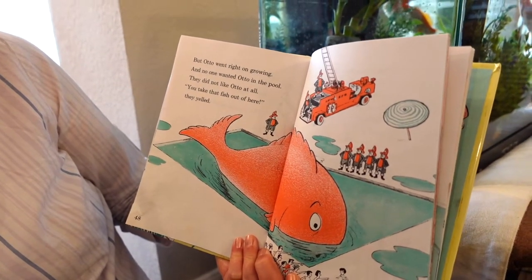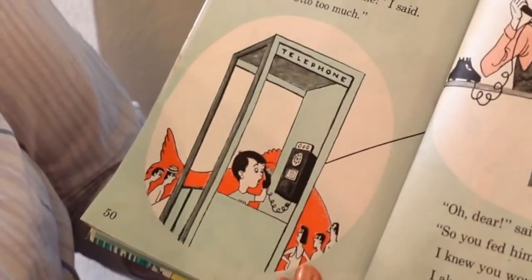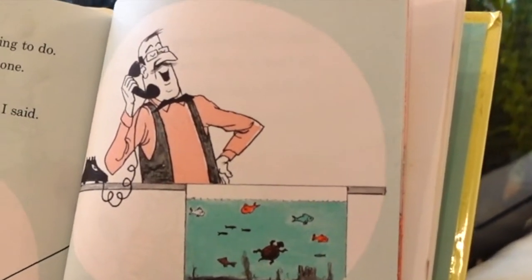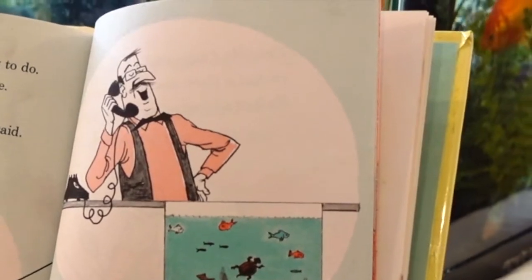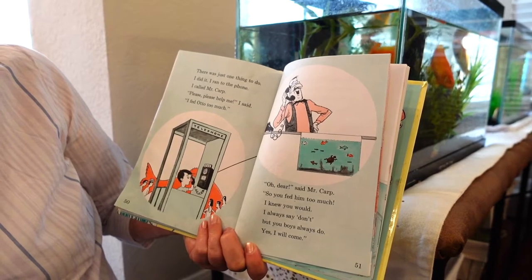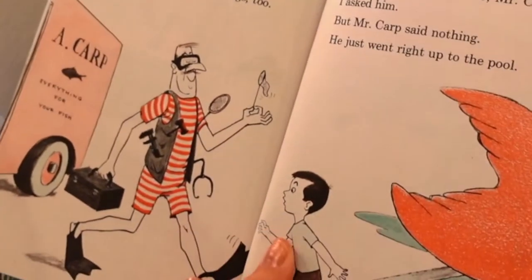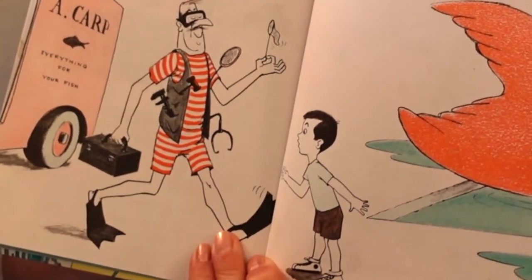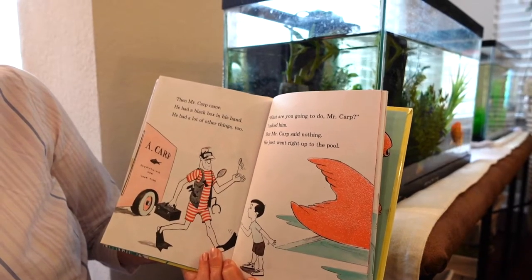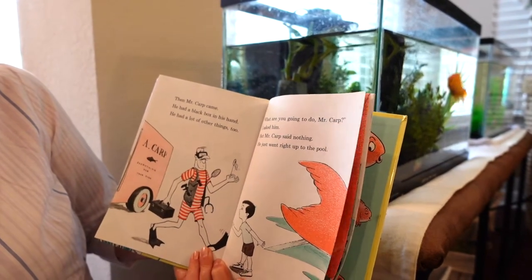But Otto went right on growing, and no one wanted Otto in the pool. They did not like Otto at all. 'You take that fish out of here!' they yelled. There was just one thing to do — I ran to the phone. I called Mr. Carp. 'Please, please help me,' I said, 'I fed Otto too much.' 'Oh dear,' said Mr. Carp, 'so you fed him too much.' Then Mr. Carp came — he had a black box in his hand and a lot of other things. He went right up to the pool.